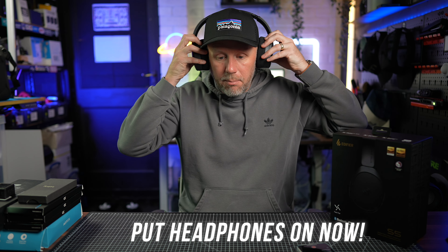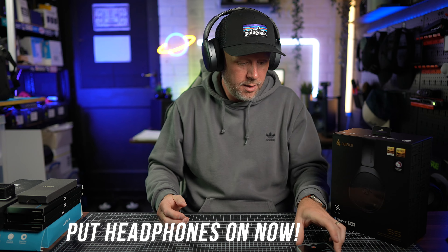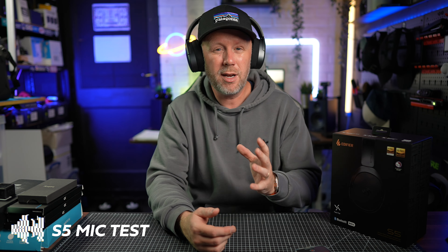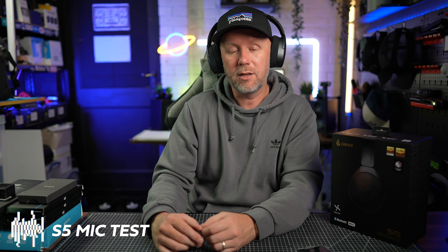Let's test out the microphone as well — recording on the phone to capture the microphone quality. So if you're taking a phone call, this is the kind of audio quality you can expect from these headphones. Edifier say they have really good microphones, and you can be the judge. Let me know in the comments down below what the microphone sounds like and whether it would be good enough for making phone calls.